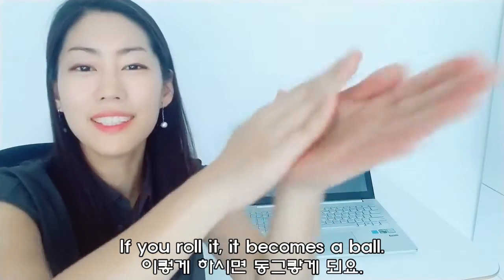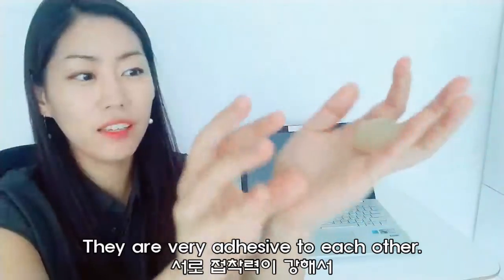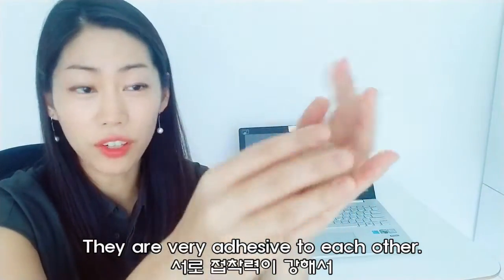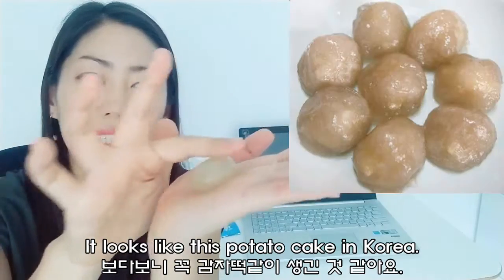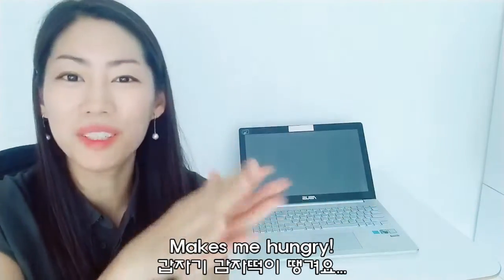So if you do it like this, it comes like a little bowl. They are very adhesive to each other, even on fabric, it's okay. It actually looks like this potato cake like in Korea. It makes me hungry.